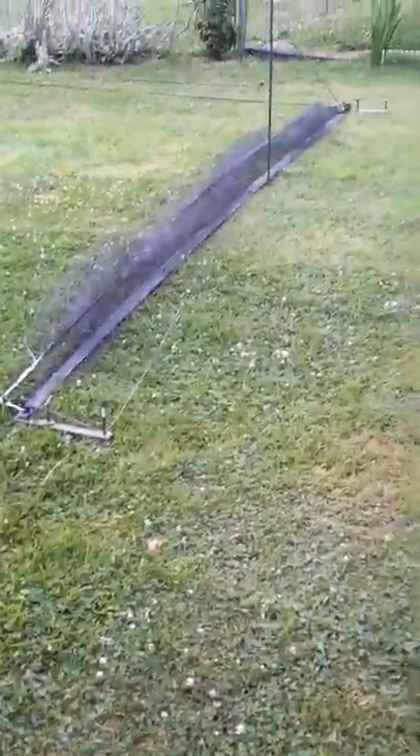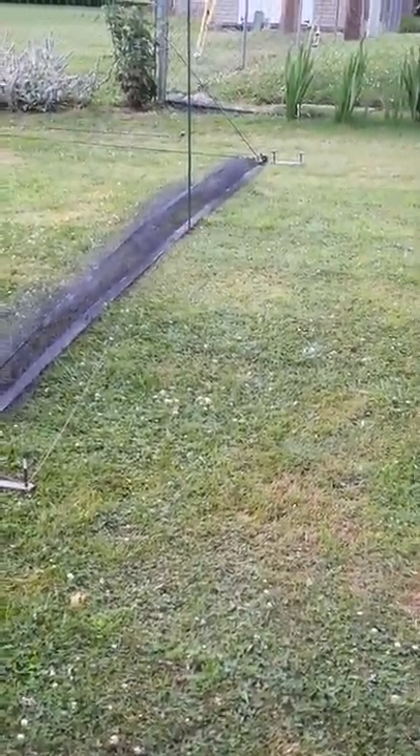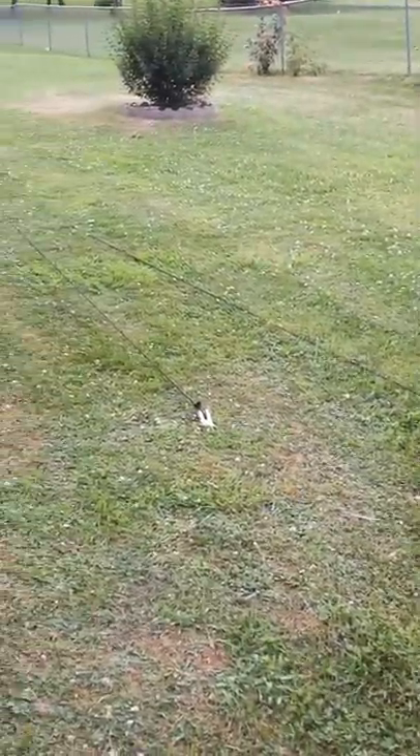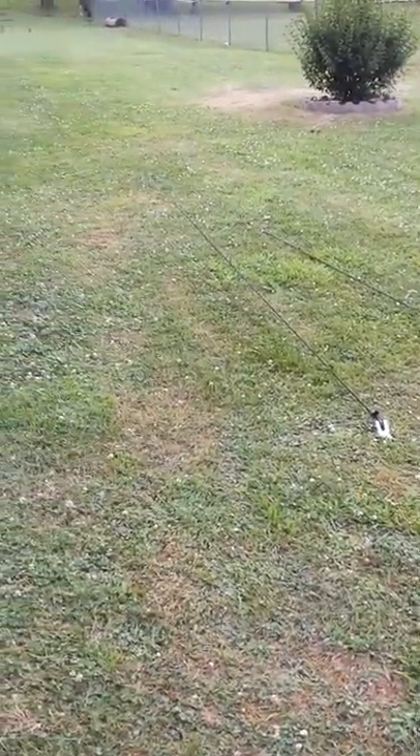Alright, this is my whoosh net setup. It is a bungee powered net that is 14 feet by 14 feet.